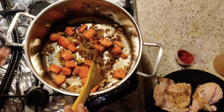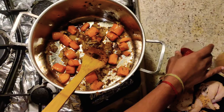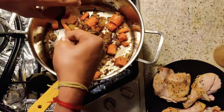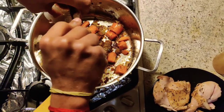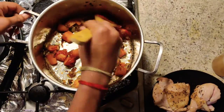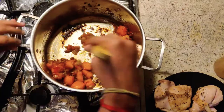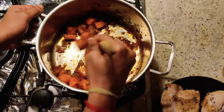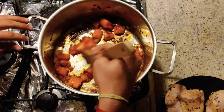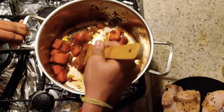Leave the vegetables for a few minutes and let them settle. My vegetables are ready — you can see the onions are golden brown in color. At this stage we are going to add the tomato paste. Mix the tomato paste properly and let it cook for a few minutes.